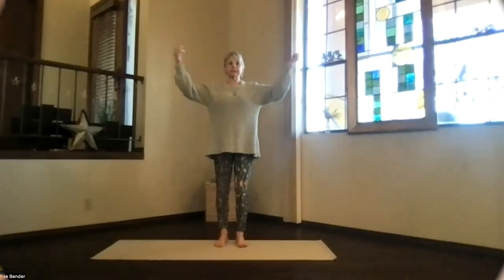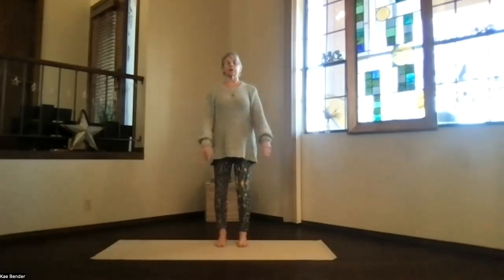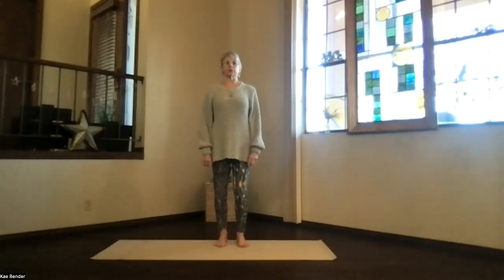Okay, let's do our warm-ups and get started. Feet hip-width apart, toes straight ahead, sitting bottoms down, hips over your ankles, shoulders over your hips, and crown towards the ceiling. Take a moment to breathe, exhale tension, and just focus inward.